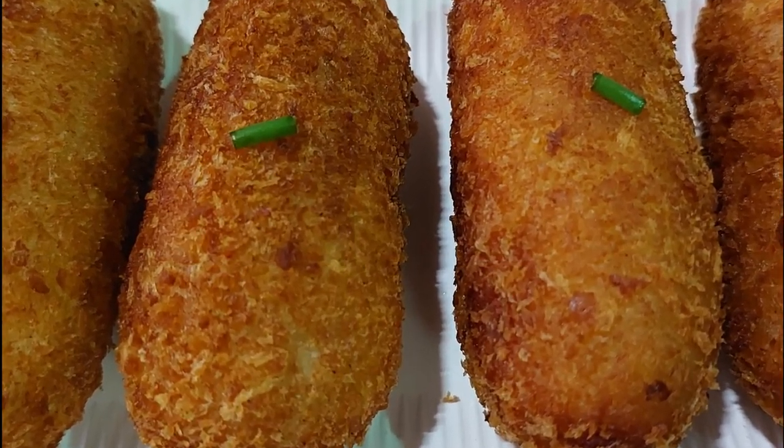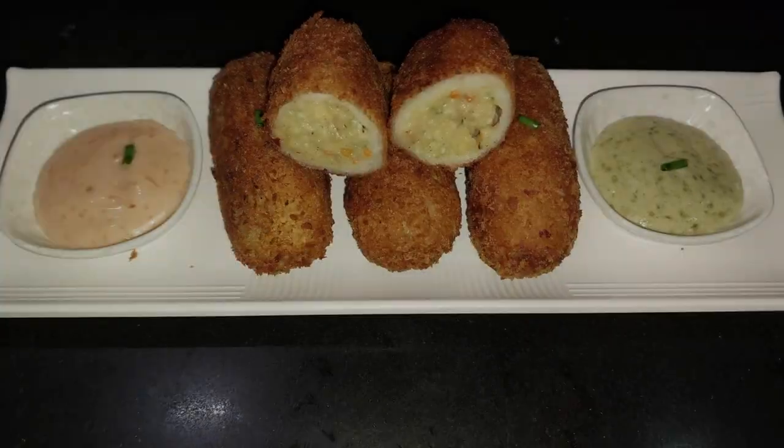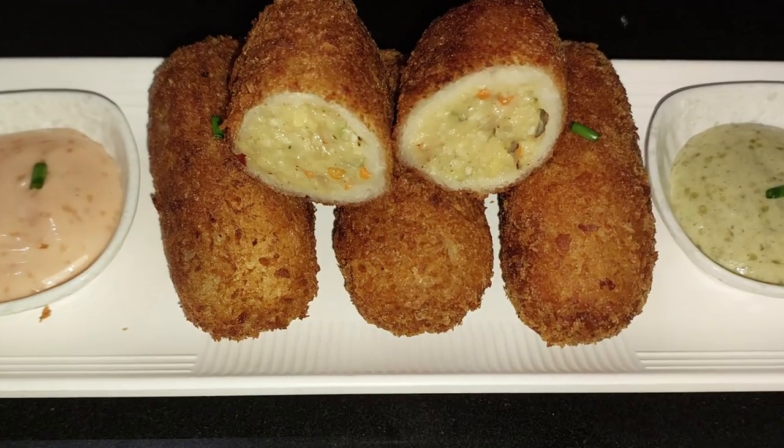Hello friends, I am Rupali and welcome back to Rupali's Kitchen. Today I am going to take a look at the cheese potato rolls recipe. It was a very delicious recipe.